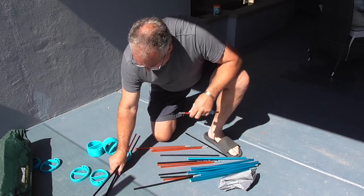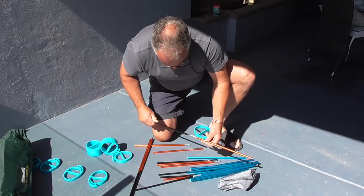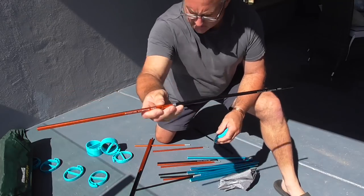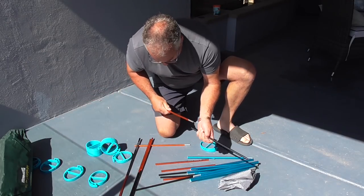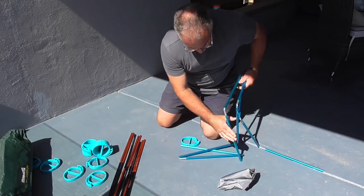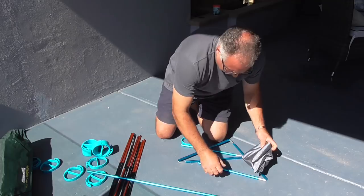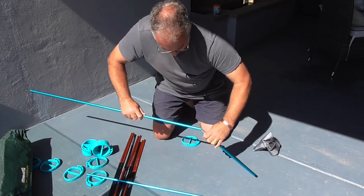First of all you've got all these orange and black poles that you put together. As you can see it says aviation aluminium, so it's pretty strong stuff. These blue pieces are the outside rails — they slip through the edge of the canvas, which I'll show you.